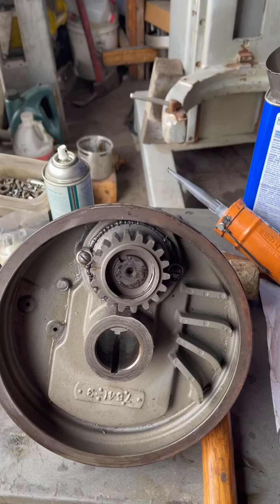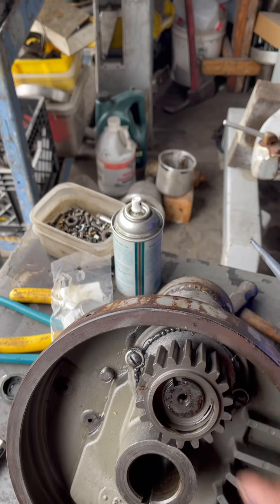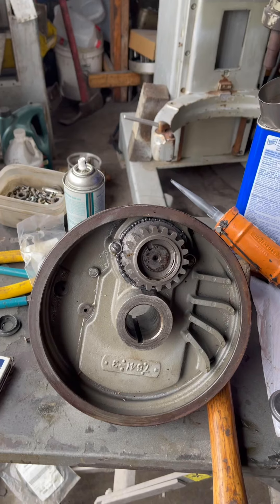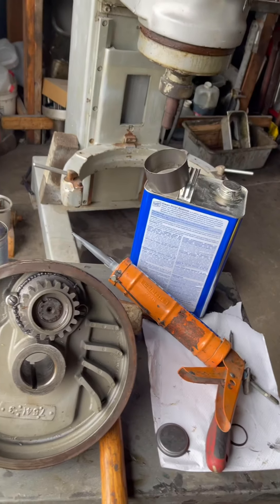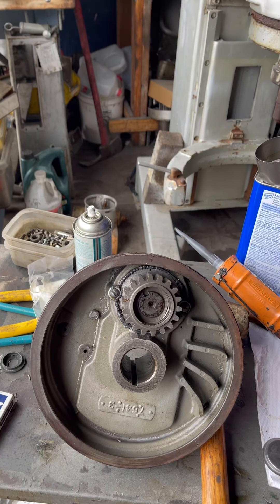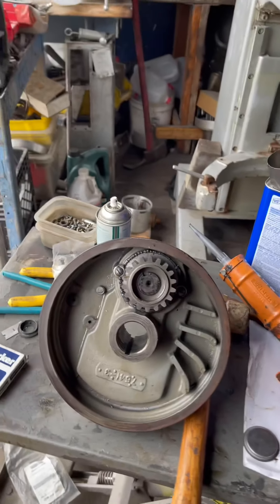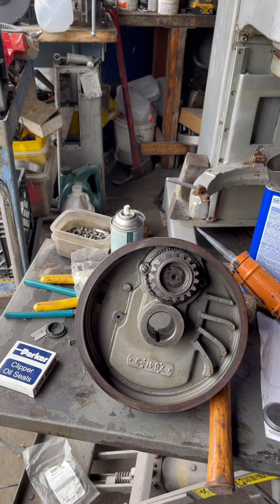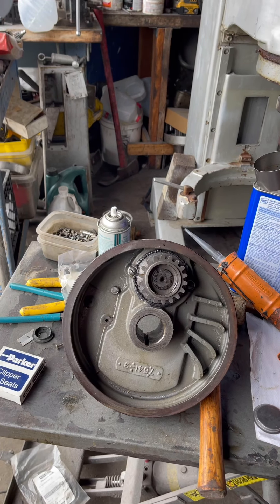I hope this video is of any help to you. If you found it helpful, don't forget to give us a thumbs up — we'll be making more videos about how to service planetaries on Hobart equipment. For now we just did the LA100 which is the same as the H600: same planetary, same bearings, same gears, same process. Have a wonderful day. If you like this video, share it. If you haven't subscribed, please subscribe for more videos about how to service Hobart equipment. Your friend Jose says goodbye — have a nice day.